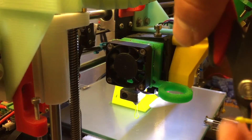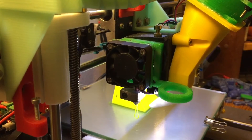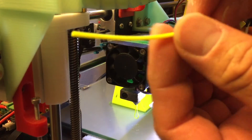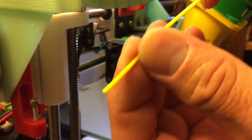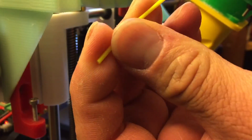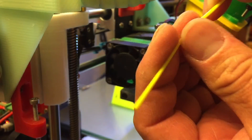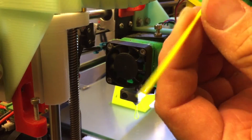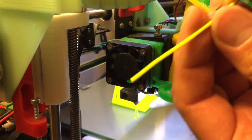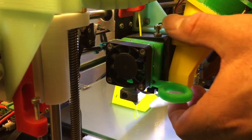If you want to put a new color in, you'll notice there's a curvature at the tip — that's not going to work very well. You need it to be straight, so bend it to make it as straight as possible. You need about three good inches of being straight before inserting it.